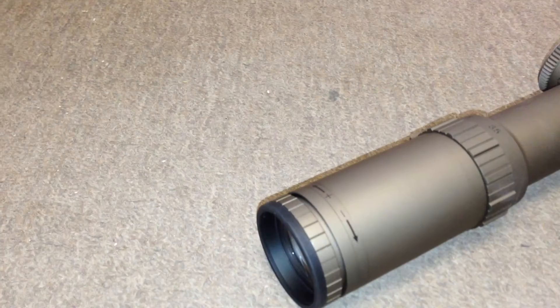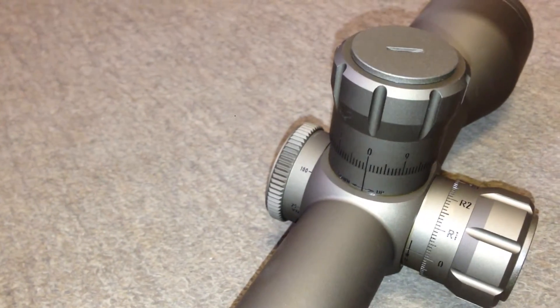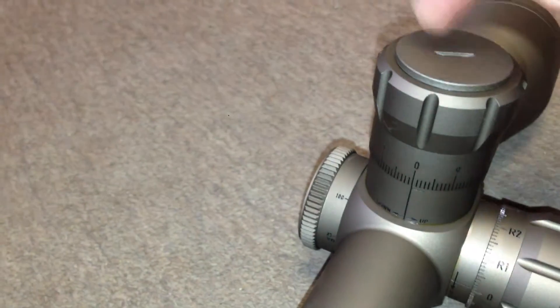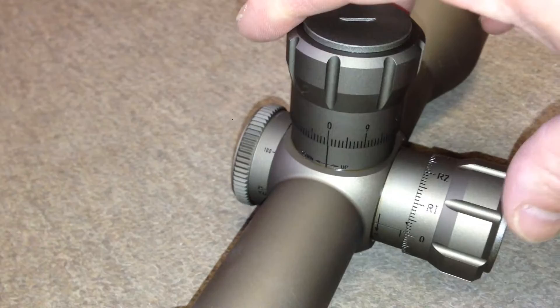Starting at the end of the scope we have the focus adjustment, then moving up we have the magnification adjustment ring, and then up here we have the elevation turret. These are lockable turrets — you just pull up so that you can turn, and push down to lock. It's the same with the windage on the side: you pull it out to turn it and then push it in to lock it.